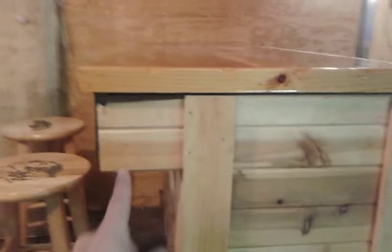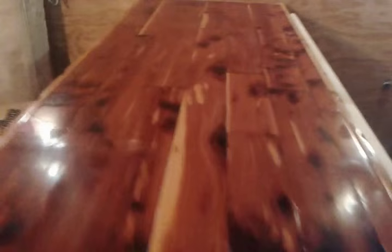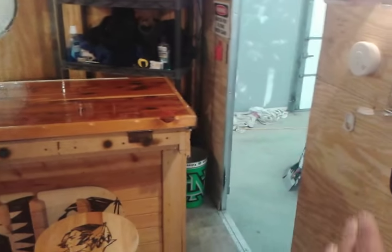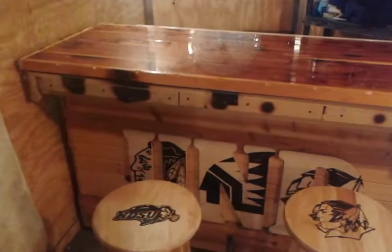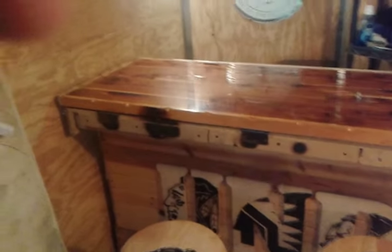Got a bar in here — as you can see I'm missing a little piece there that I need to fix. Nice bar pour gives it a nice high gloss finish. You can sit here and have a guy on the other side and still have room to walk. Someone got a little crazy when they were wood burning — got to put some trim there.